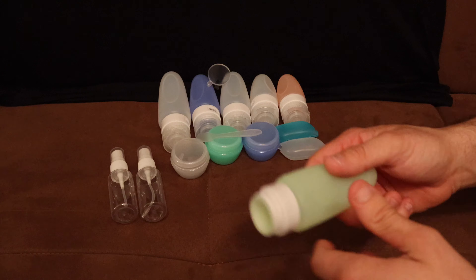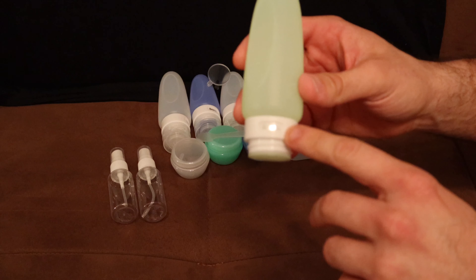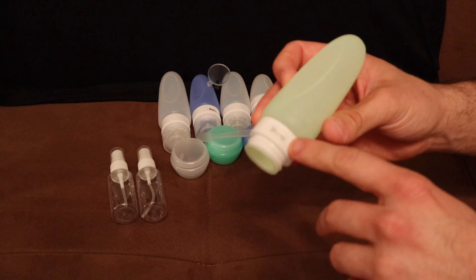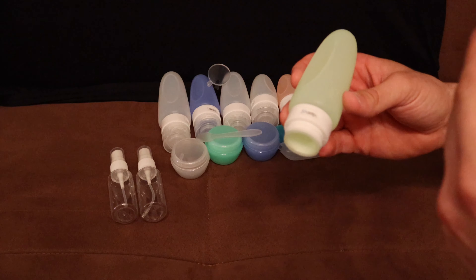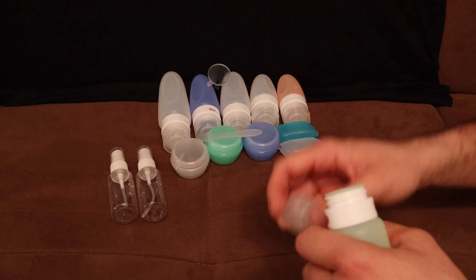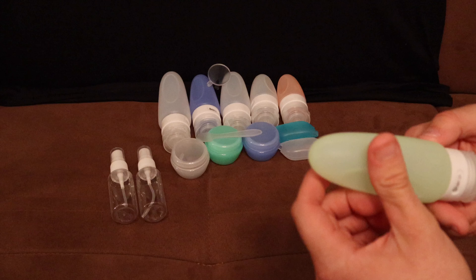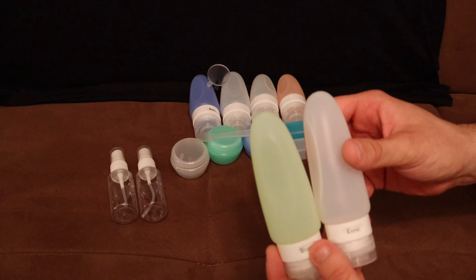With these silicone bottles — they're saying it's food-grade silicone that can take up to a certain temperature. It has this label selector on here, and I believe the options are for shampoo, conditioner, lotion, sun, and then there's a DIY tag so you can write whatever you want on it. I believe these are the three-ounce bottles right here, so you get two three-ounce bottles.